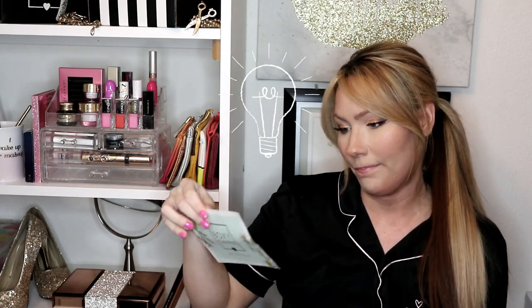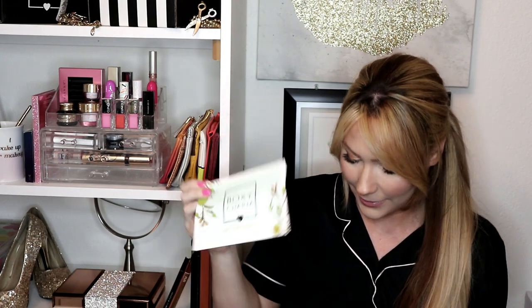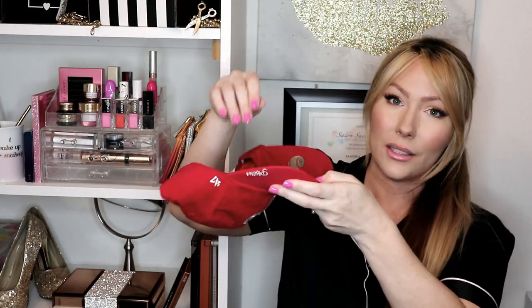First, let me tell you the rules. You must be subscribed to my channel, you must share this video, and you must comment down below — since this BoxyCharm's theme is 'all natural,' let me know your favorite skincare mask. If you've never worn a mask before, let me know what mask you'd like to try — like mud masks, moisturizing masks, or those sheet masks that look like scary faces. Just let me know down below your favorite mask and you'll be entered. Make sure you're subscribed, because I will check, and make sure you share this video.